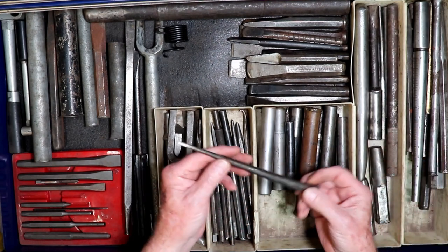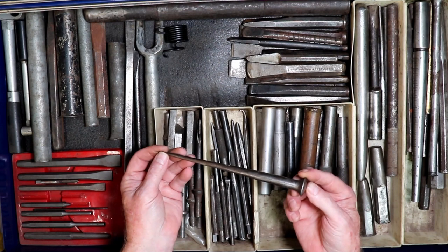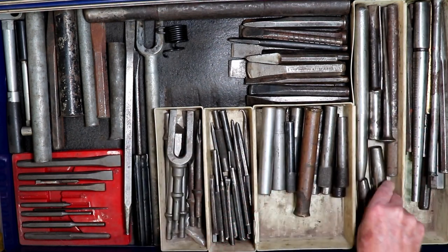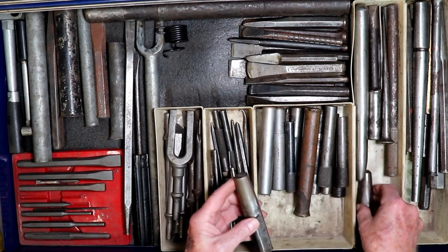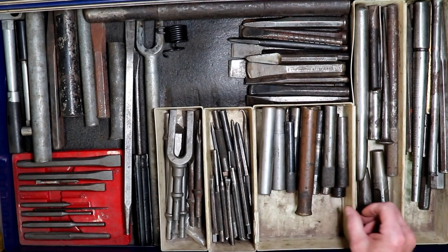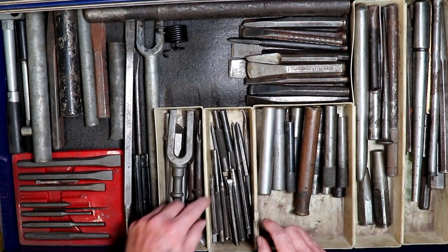A fid — so when I want to splice rope or put a loop at the end of a rope. Different small punches. This is a nice ball punch. Another brass. Larger punches. Smaller punches and chisels.